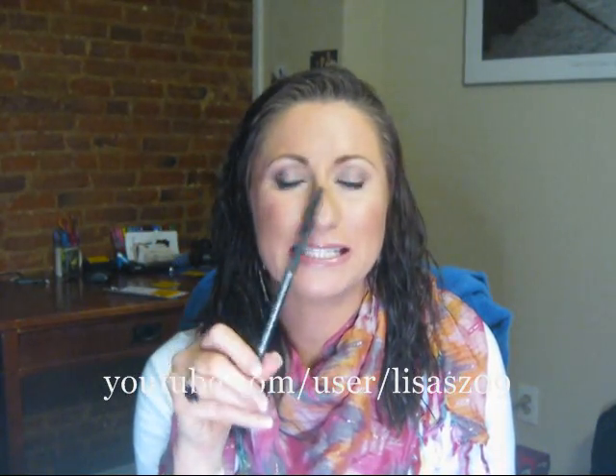Hi again YouTubers! This is a combined review of Feline Eye Kohl by MAC, which is a limited edition re-promote that was promoted with the D Squared collection. From what I understand, it is coming back out in December again. This is one of those liners that you hear everyone talking about and saying how amazing it is, and I've been asked to compare it, but I also wanted to do a full review.